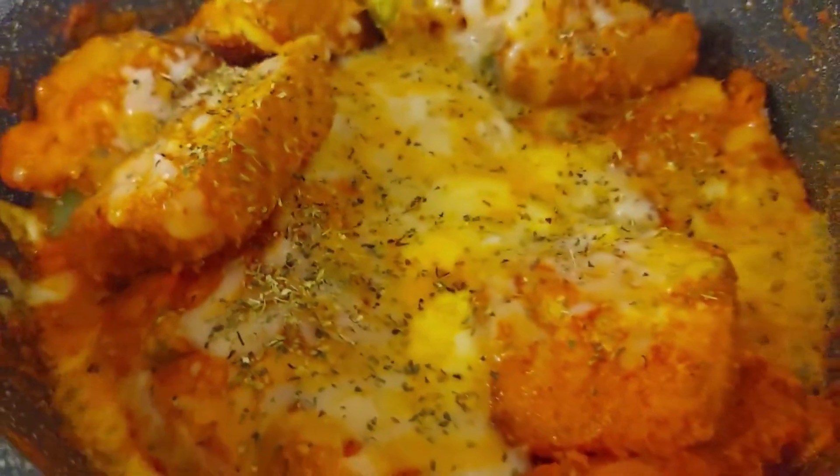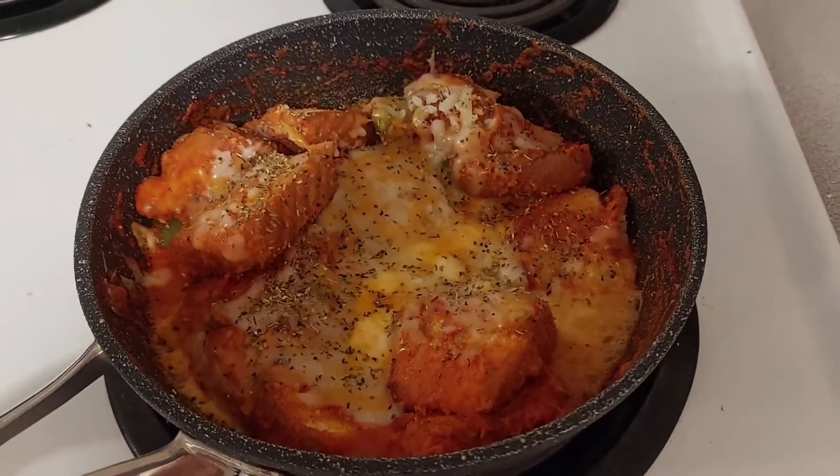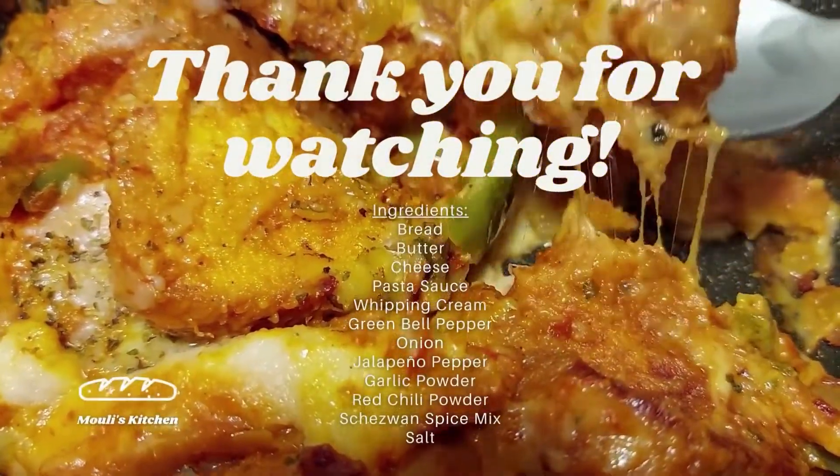And it's ready! Hope you enjoyed making it as much as I did and I can't wait for you to taste it for yourself. I'll see you in the next one. Bye!